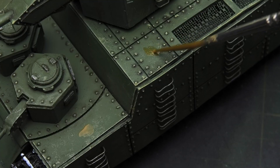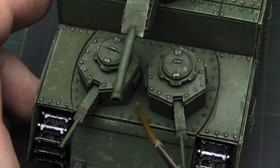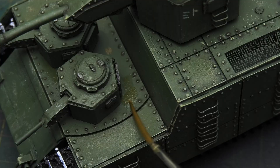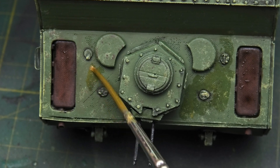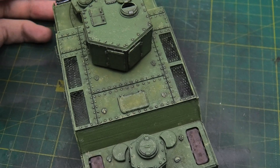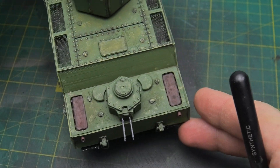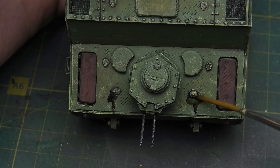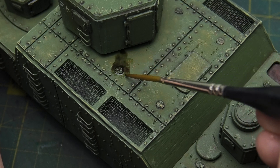Now, switching to the horizontal surfaces, I mixed yellow and brown paint aiming for a dusty effect. I applied the resulting color to the horizontal sections and blended it with thinner. This created a light dust effect that perfectly complemented the model's base color and indicated that the tank had traveled through a very dusty area. As an additional effect, I added fuel streaks near the fuel tank cap, marking the completion of the work on this model.